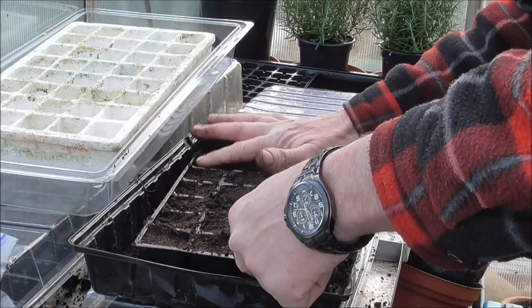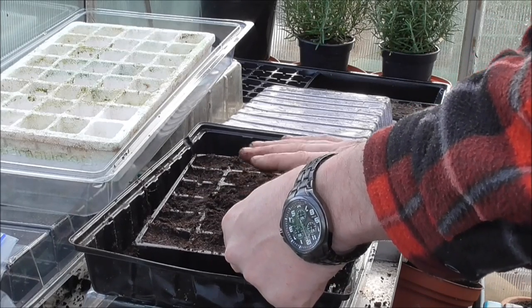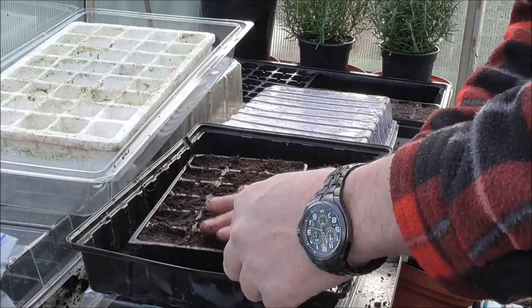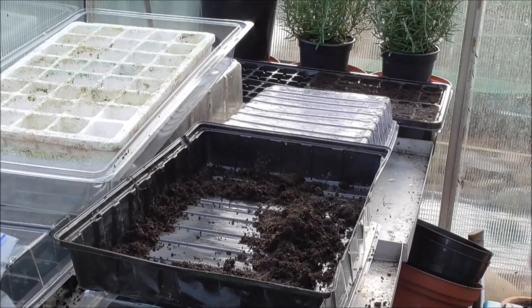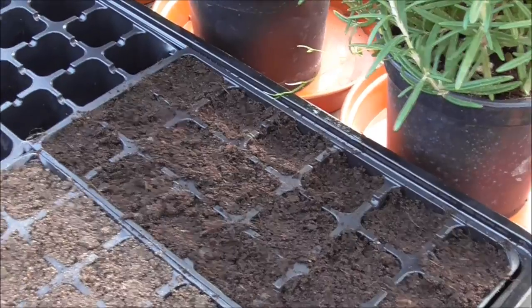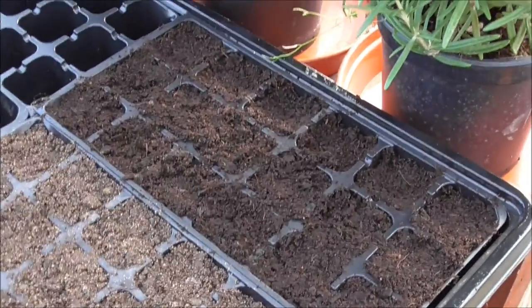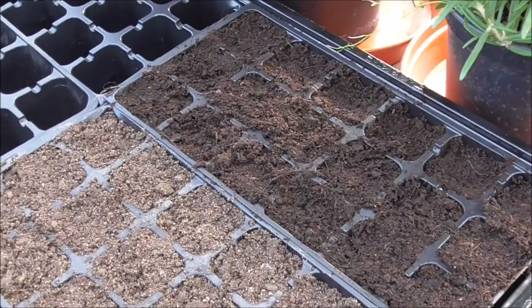Make sure all the seeds are touching the compost. It's a bit untidy but we're not going after beauty, we just want the seeds to come up. I can already tell the difference between the two. So obviously this one's the John Innes and that one there is the Verve - the B&Q own. This one is more like gravel and obviously the Verve is the finer compost. I'm going to go get a couple of labels and stick them in and see what happens.